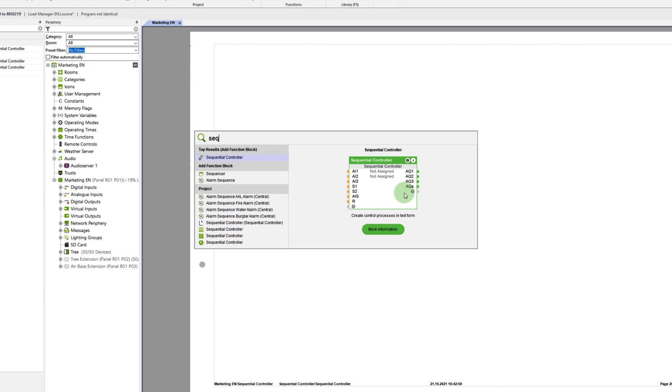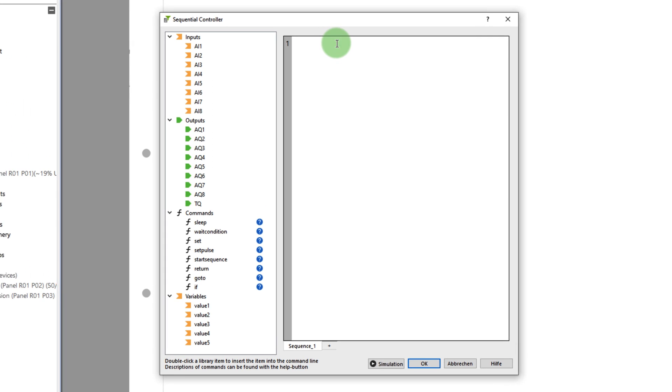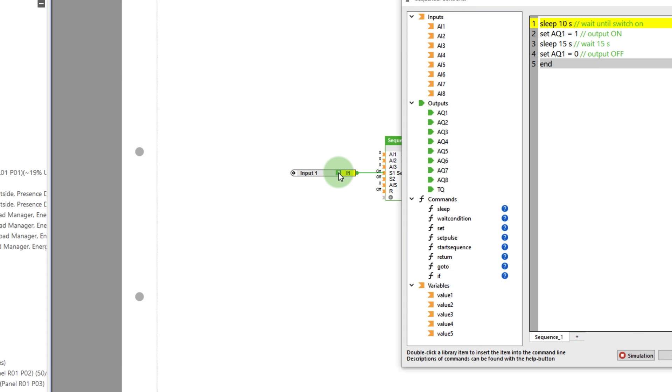The new block is inserted as usual via the search. By double-clicking on the block, a window opens where you can configure your own flow control. On the left side, you see all the inputs and outputs and the functions that are available to you. To illustrate, I've created a simple script which represents an on-off delay. The so-called sequence is triggered with the input S1. The whole thing can also be simulated — I simply start the simulation and follow along live to see how my script works. You can find more examples illustrating the entire range of possibilities with this function block in our blog post.